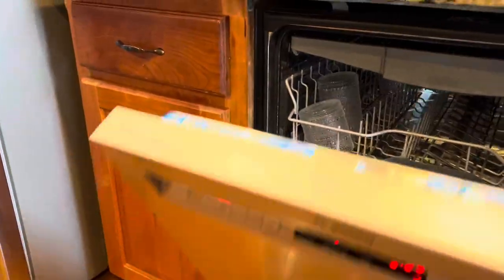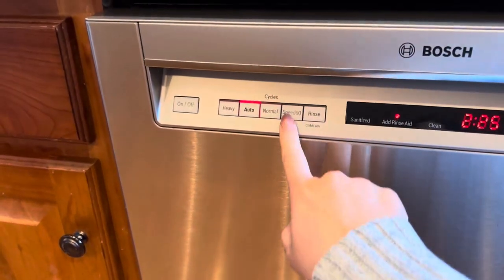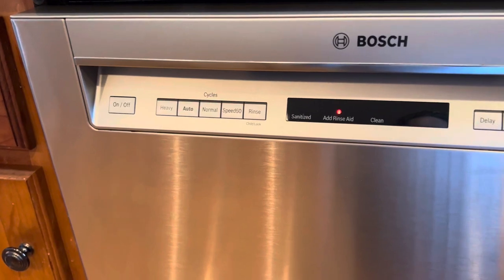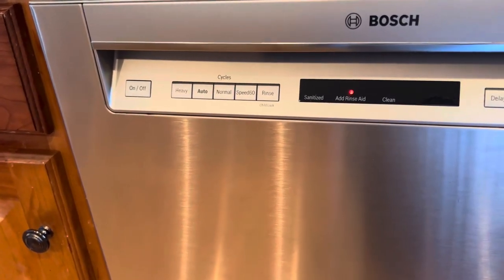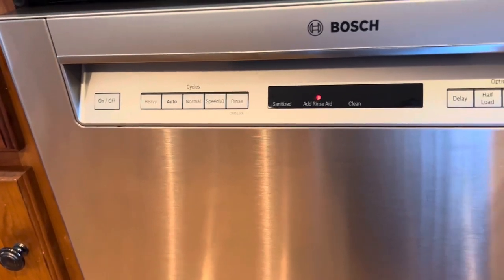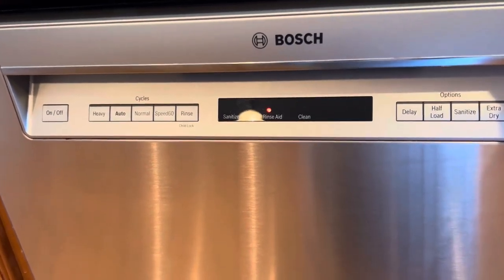It has multiple options of loads that you can run. Even the Speed 60, which is only an hour long, cleans the dishes like a champ. It's fantastic if you're doing multiple loads in a day, or doing a load right before dinner or in between meals. It comes out amazing.